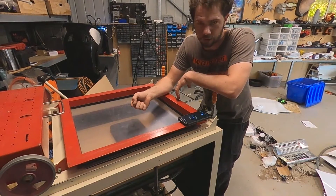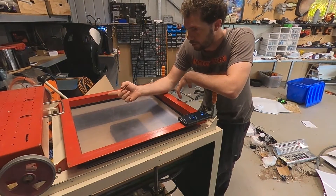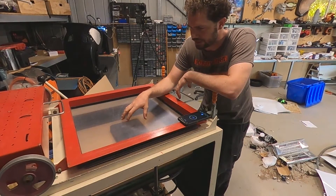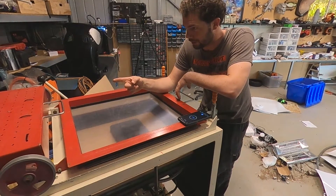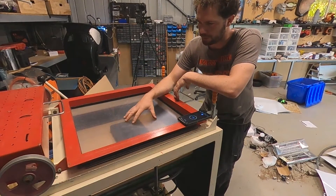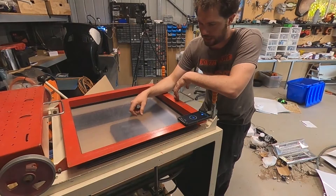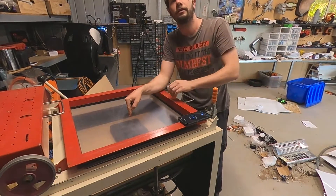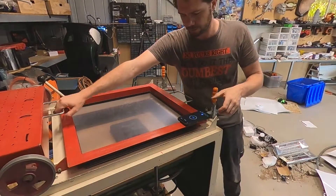Once the tank's at full vacuum we're going to seal it off and turn it off. We'll run the heating elements over the top and get the plastic all nice and soft and sagging. Then we'll run the heater out of the way, pull the handle up - it'll push the buck up through the plastic - and we'll vacuum all the air out. Hopefully we'll draw it down nice and close to the buck. Alright, bring the heater across.